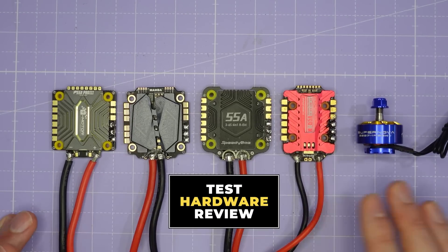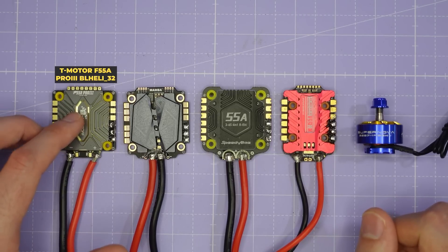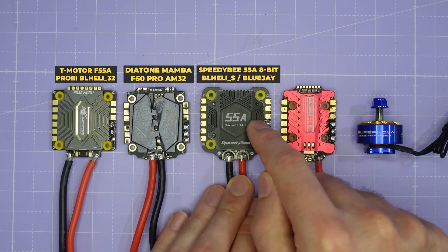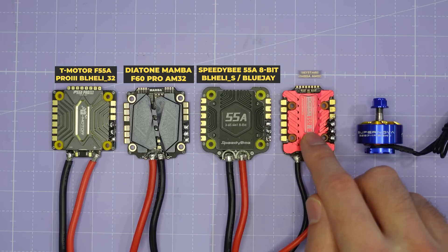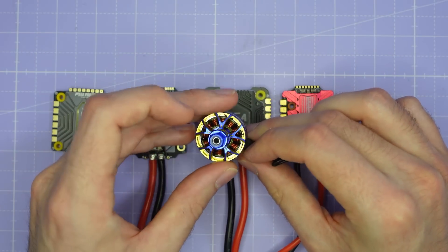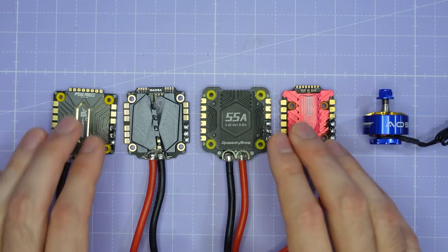Before we dive into the test results, let me familiarise you with the ESCs we're looking at today. Starting with the T-Motor F55 Amp Pro 3, which is a BL-Heli32 ESC. We've got the Diatone Mamba F60 Pro running the open source AM32 firmware. We have the SpeedyBee 55 amp 4-in-1 8-bit ESC running BL-Heli-S, which I also tested with BlueJay firmware. And the KM55 Amp ESC from Skystars also running AM32. All of these ESCs were tested with the AOS Supernova 2207, which can draw up to nearly 60 amps on full throttle.